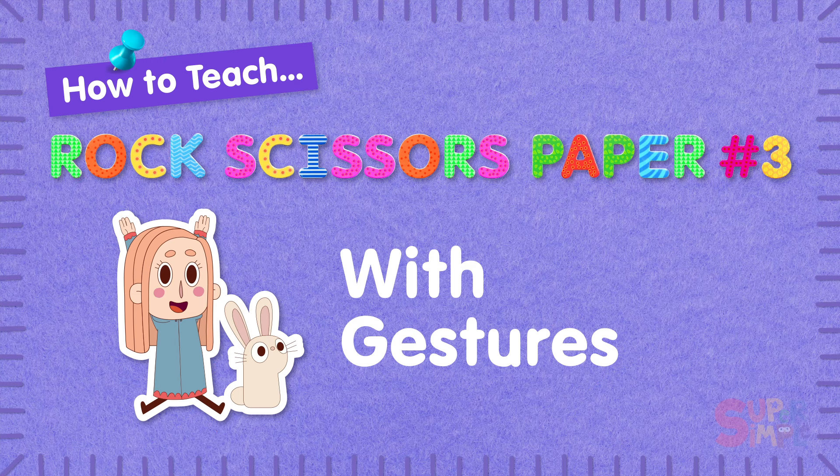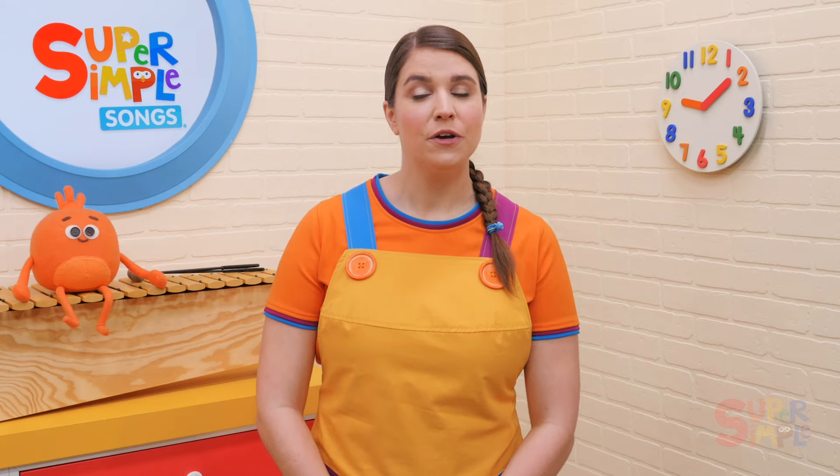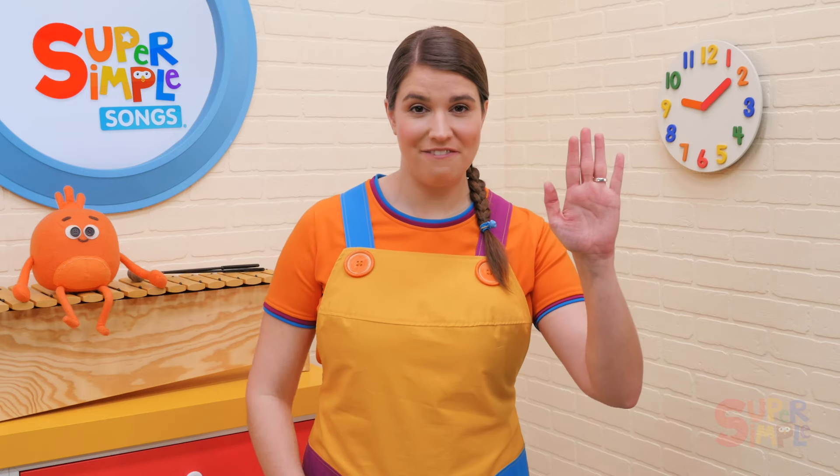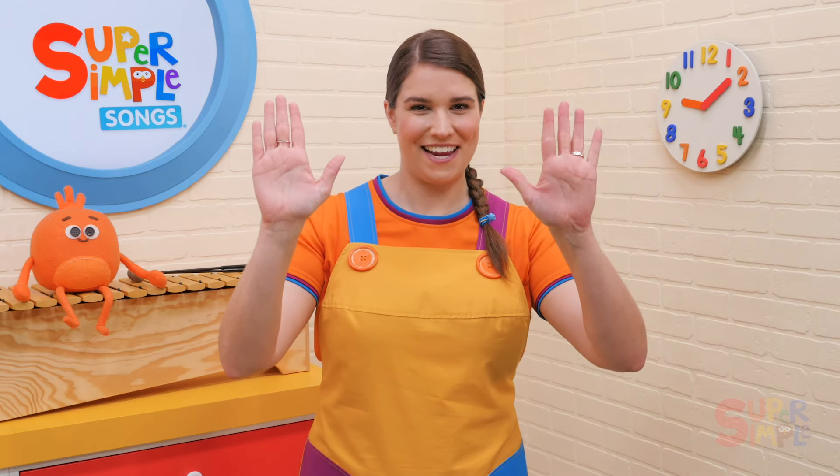Stay tuned until after the song to learn some fun activities you can do with this version of Rock Scissors Paper. Now let's get started. When singing this song, you can use your actual left and right, or for younger learners you may prefer to mirror left and right. I'm going to mirror for this demonstration.